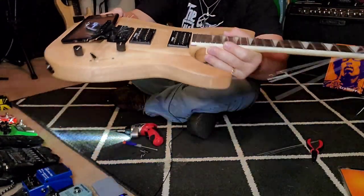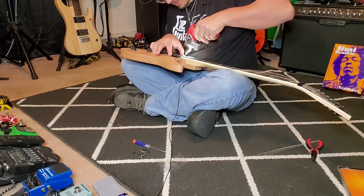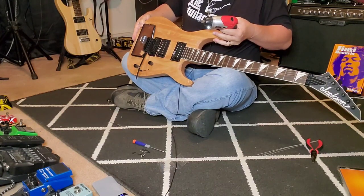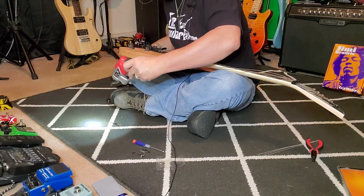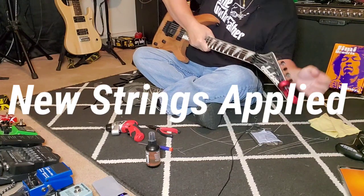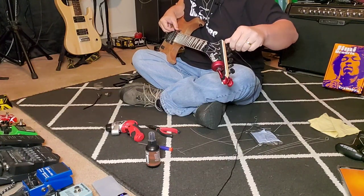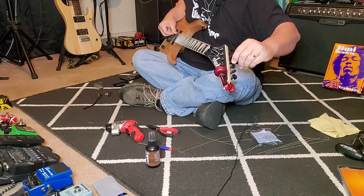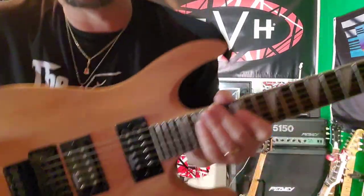So there we go — we got the bracket back reinstalled finally. I'll raise that pickup up just a little. We don't want it too far down. Looks just right, looks just like the other one as far as height. That worked out very, very well. We're going to hook it up, turn it on, and proceed to tune. This is going to take some time because the Floyd Rose system is going to have to adjust.